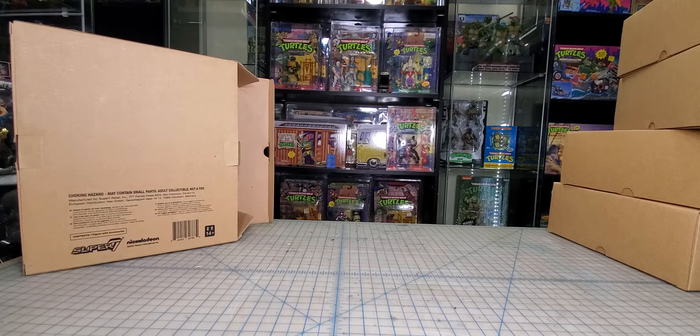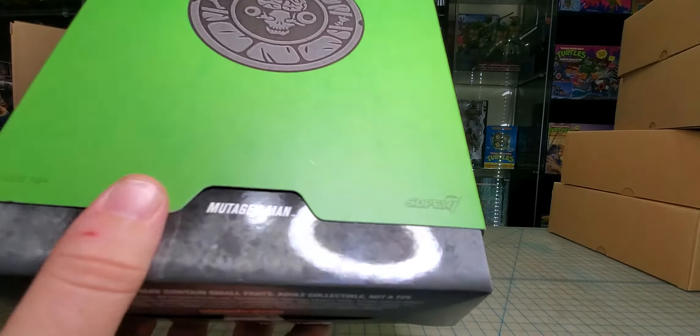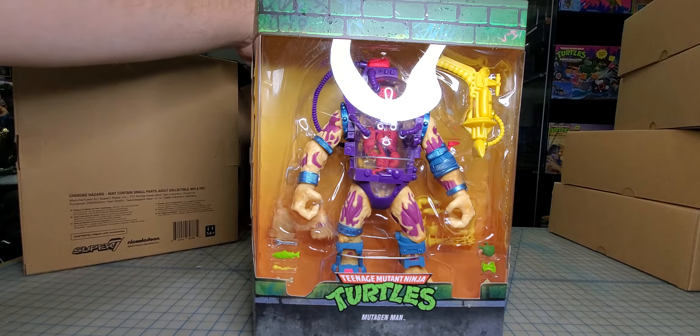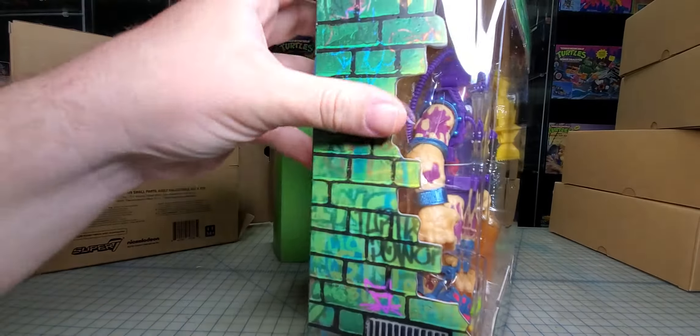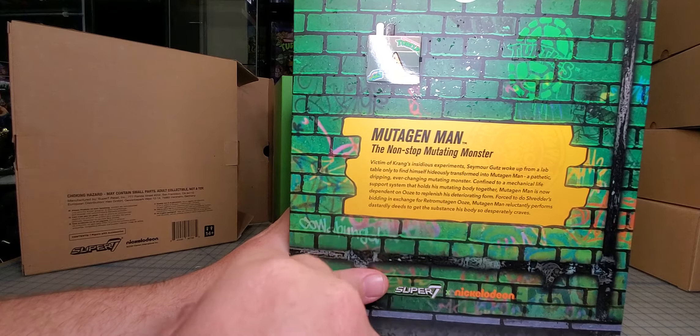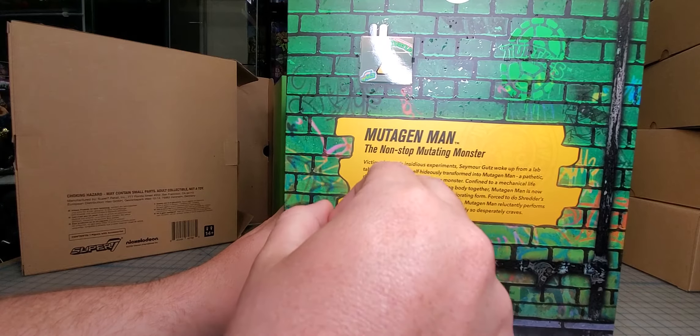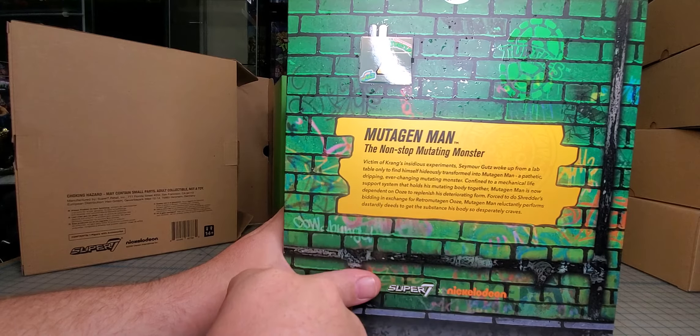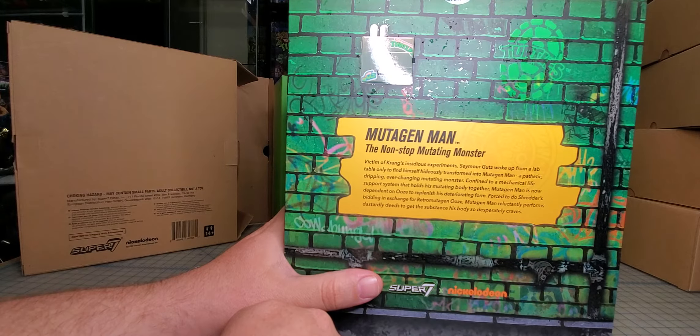I don't intend on keeping these poly bags. Let's pull this little slip cover off — wow, that's a good looking figure, he's a lot bigger than I thought he was going to be. Let's check out the packaging real quick. It's got some graffiti and a little bio: 'Seymour Guts woke up on a lab table to find himself transformed into Mutagen Man, a pathetic dripping ever-changing mutating monster confined to a mechanical life support system. Mutagen Man is now depending on ooze to replenish his deteriorating form, forced to do Shredder's bidding in exchange for retromutagen ooze.'